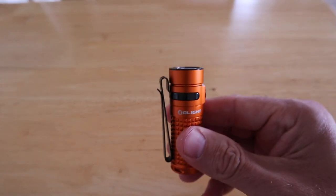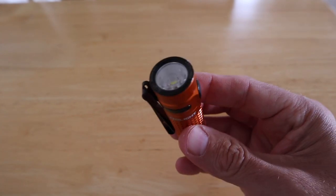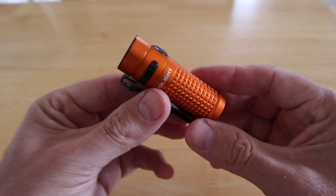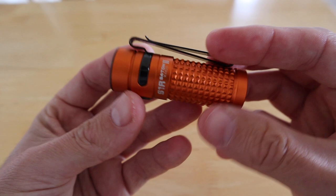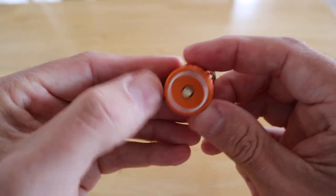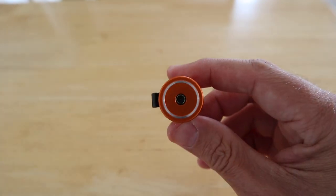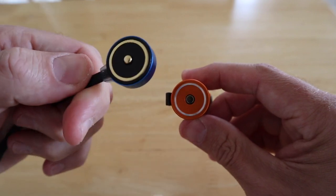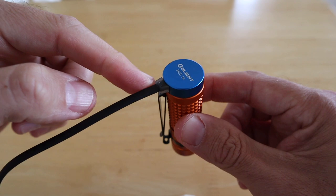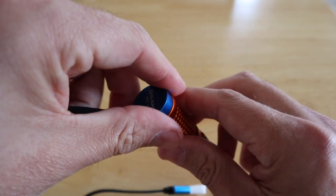It's drop tested to 1.5 meters and IPX8 waterproof, which means it's submersible to a depth of two meters, so you've got no worries using this in the rain or bad conditions. There's the charging area just on the back of the torch — your USB charger just clips on there, and it will be red when it's charging and green when the torch is fully charged.